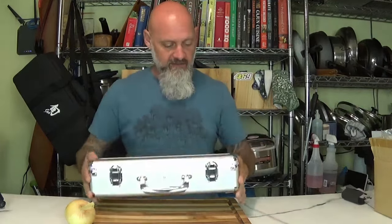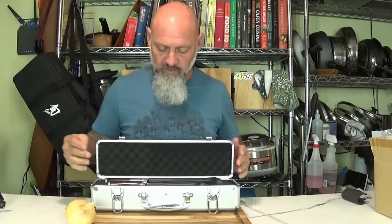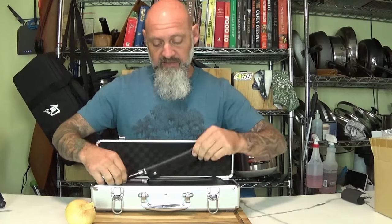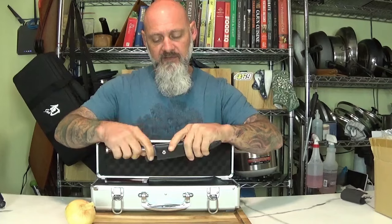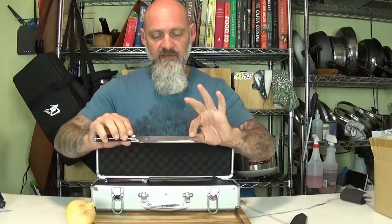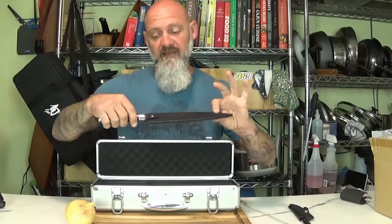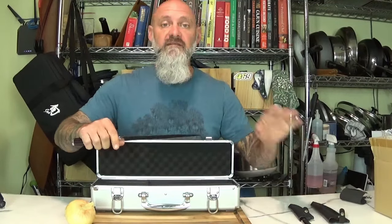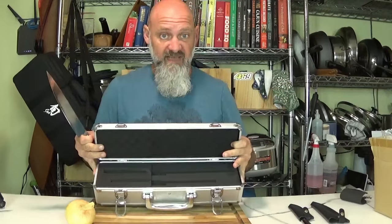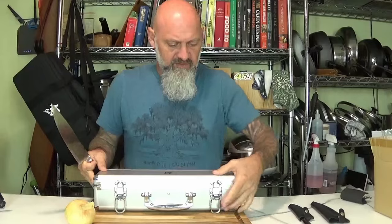It comes in this beautiful carrying case — it says Shun. Pop it open and you're going to have two knives: the utility knife, which comes with a cover, and of course the chef's knife. I've been using chef's knives forever, so this is my go-to most of the time. Of course it's a Shun, which all of you know is one of my favorites. It's a gorgeous case, especially if you use it in different locations.